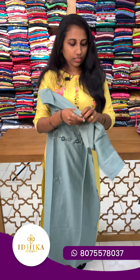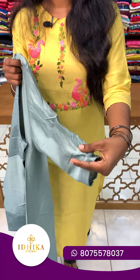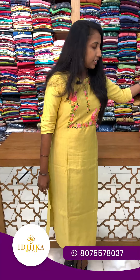It is a straight cut concept with a three-quarter sleeve. It has a flapping pattern. This top is priced at 1050, available in medium to double X sizes. If you have a screenshot, send it to us on WhatsApp.